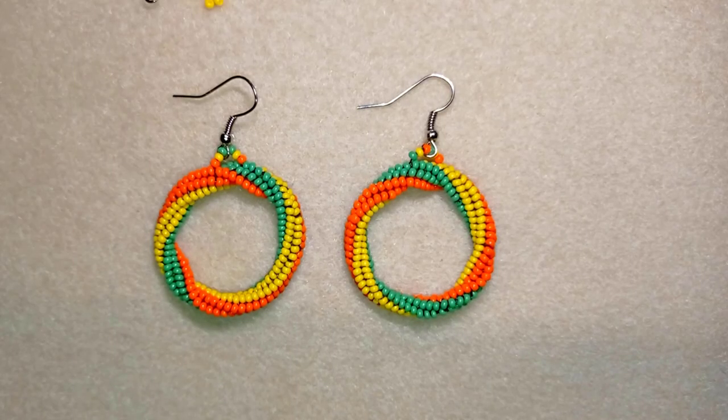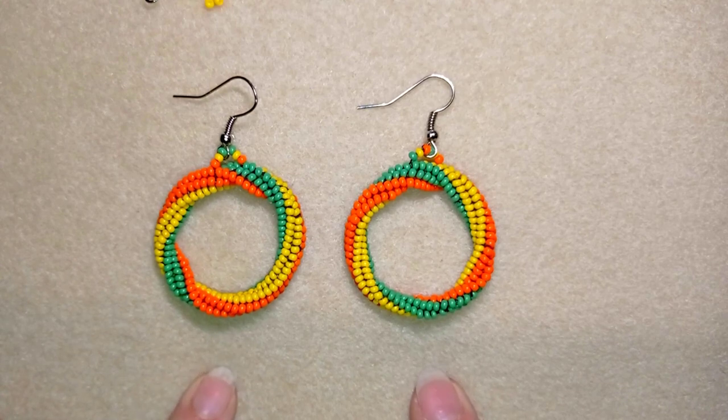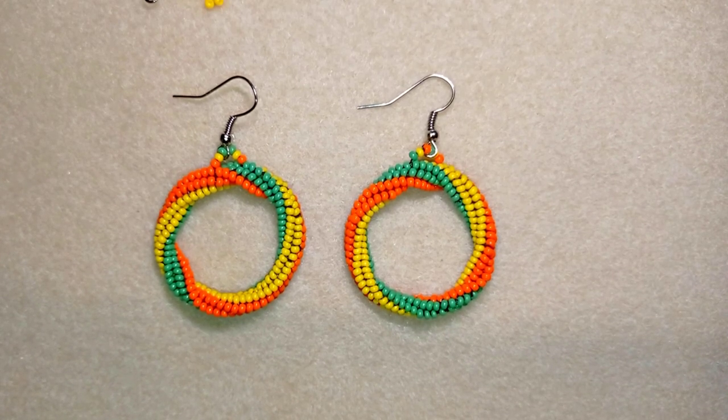Hi there, I'm Teddy from Bijuteo Beading, and in today's tutorial I'm going to be showing you how to make the twisted herringbone rope or tube and make it into earrings. When you continue this pattern you could definitely make a beautiful bracelet with a larger diameter. Don't worry if you're not familiar with this stitch — I'm showing it really easily and slowly, and even if you're a beginner you will be able to make it.